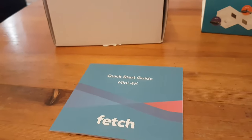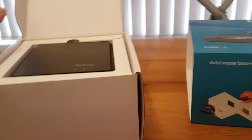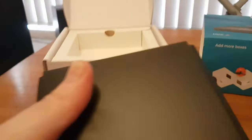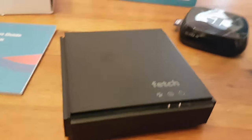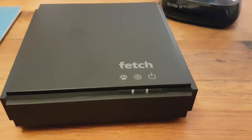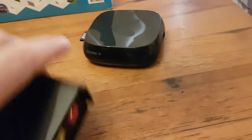I've just opened the box. There's a quick start guide, and here's the unit. It's a nice little neat box — it'll lie flat on your television stand. There are a couple of indicator lights there. And the dog's paw fitting in with 'Fetch' — I guess that's what that means.